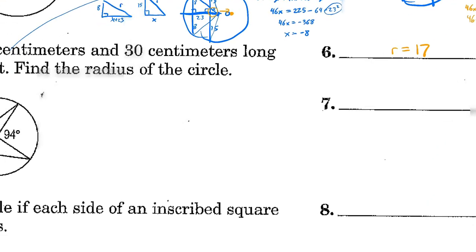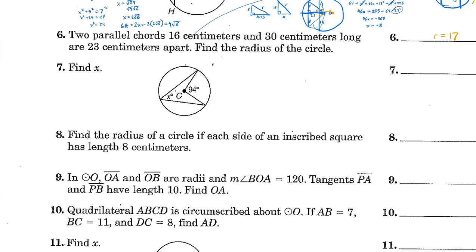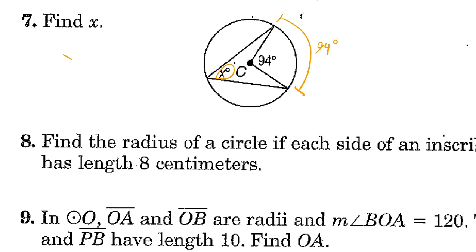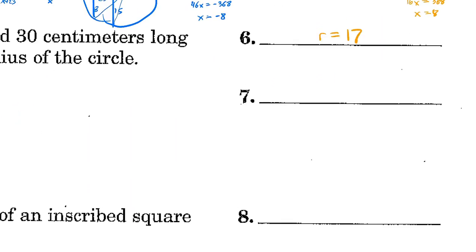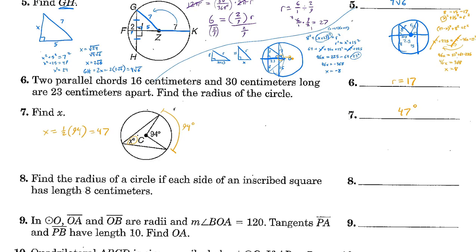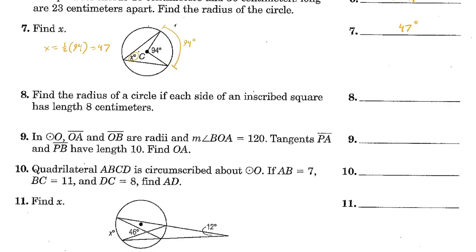Find x, where a central angle of 94 degrees intercepts an arc. The arc measure equals the central angle: 94 degrees. The inscribed angle equals half the intercepted arc, so x equals one half of 94, which is 47 degrees.